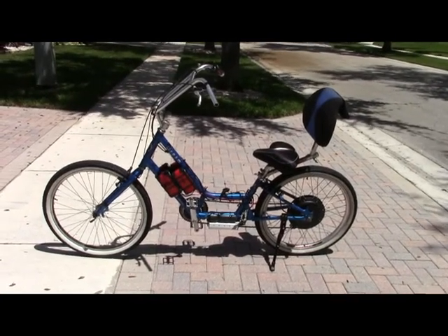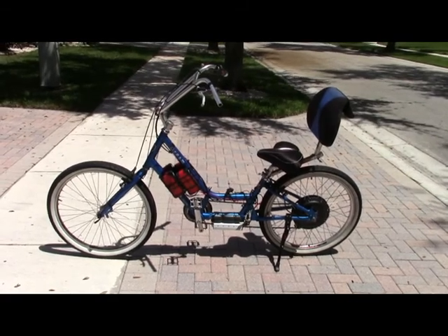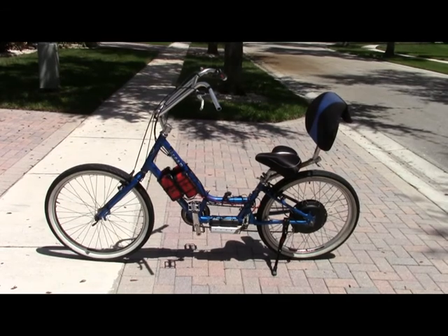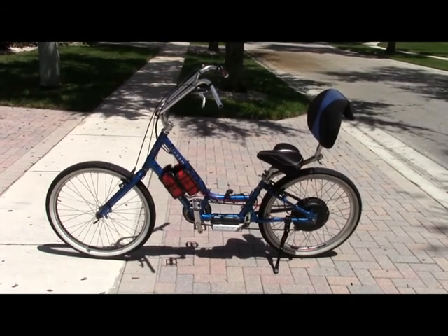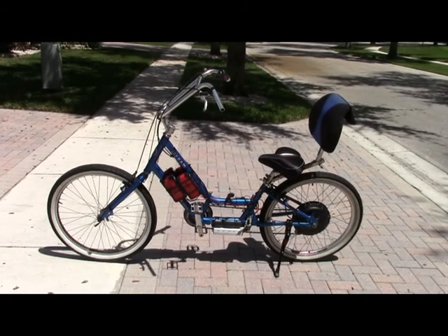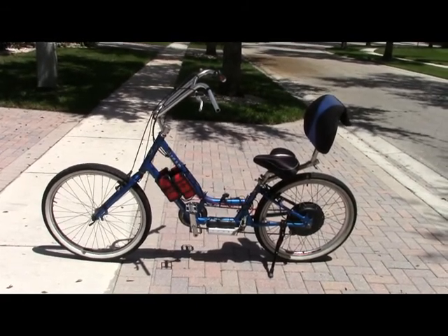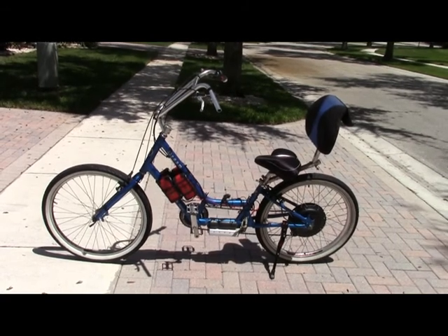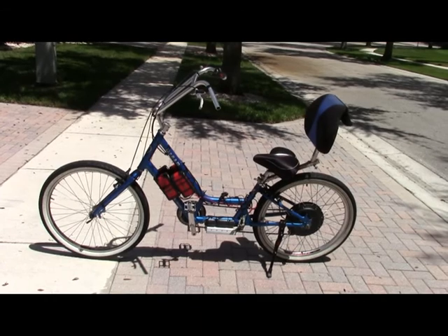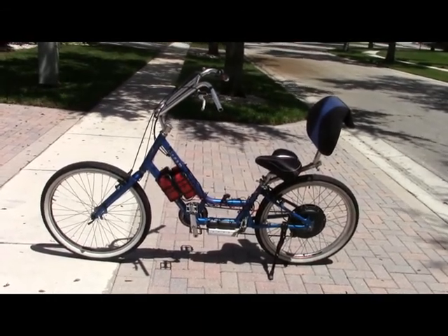Hi, this is Boyd and Stu, and this is my Day Six semi-recumbent electric bike. It's got four Walmart booster batteries for 48 volts, a thousand watt hub motor, and it's just the bike of my dreams. It's 10 inches longer than a normal 26-inch mountain bike, and that allows for a step-through design.